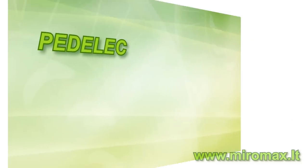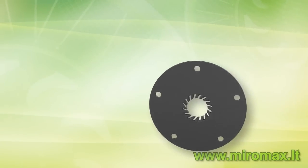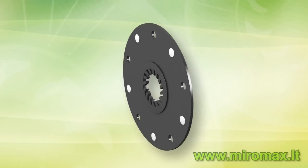The fourth component is the pedal assistant. When pedaling, it automatically switches on the motor to help you.